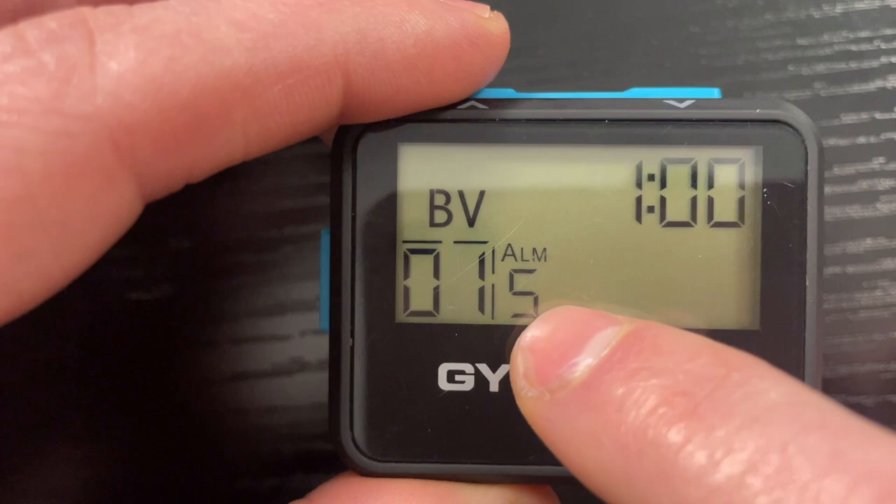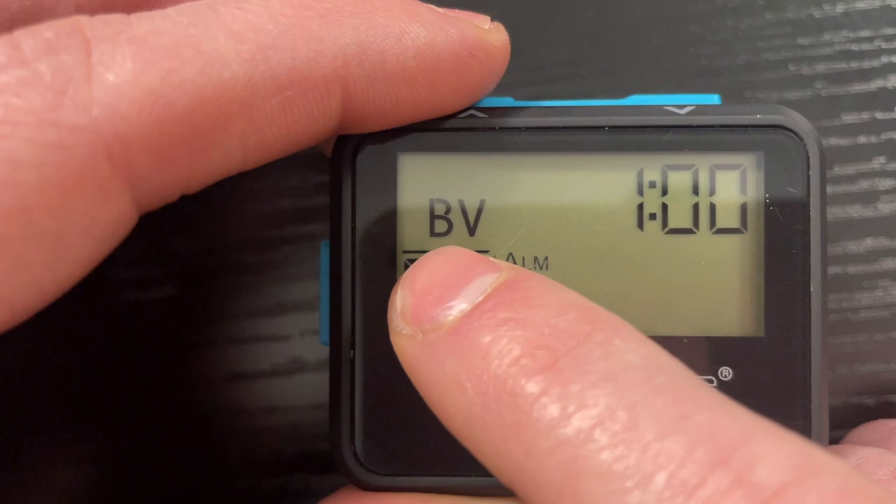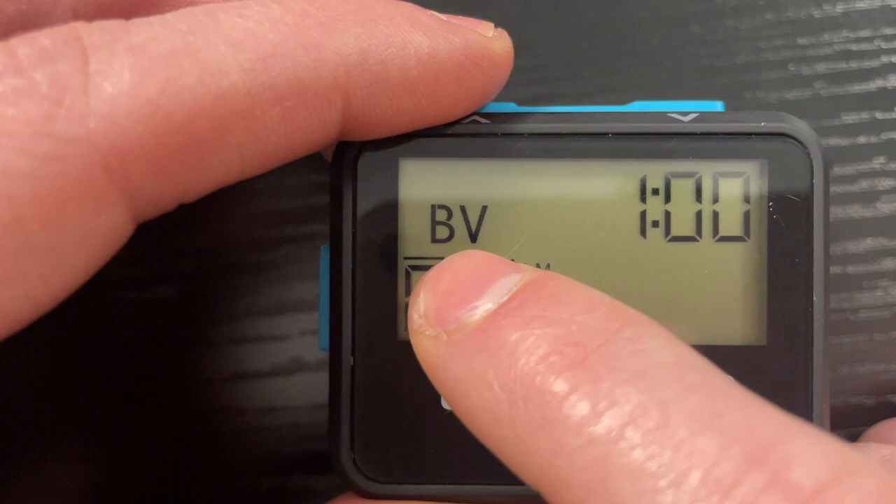Up here is the interval time — let's say you want to work out for one minute. Down here is how long the alarm will go off, set for five seconds. Over here is how many rounds it's set for. And up here will tell you whether it's going to be a loud beep or a quiet beep — the capital B means loud, the lowercase b means quiet, and the V stands for vibrate, so it will beep and vibrate.